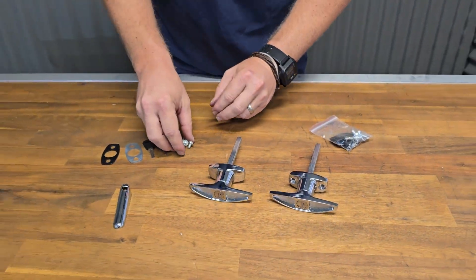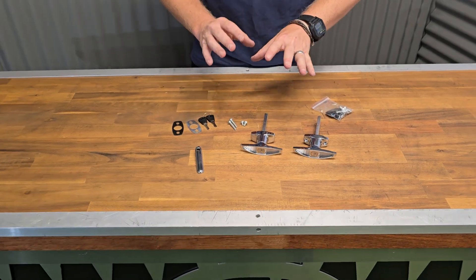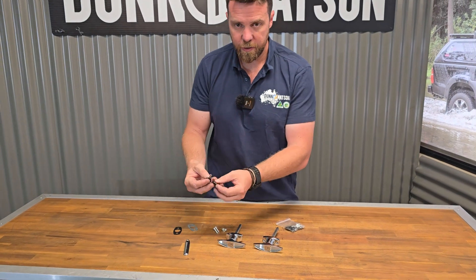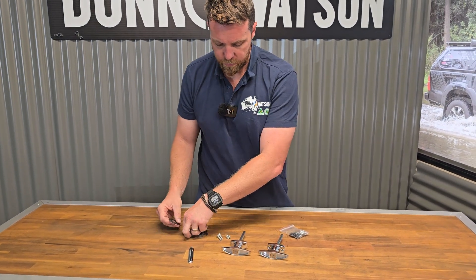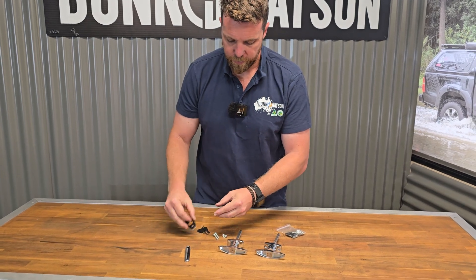Within your kit you're going to receive your necessary mounting bolts in a long or short orientation to assist with thicker and thinner door systems you may be using. You also get your keys, your rear plate, and a rubber washer.